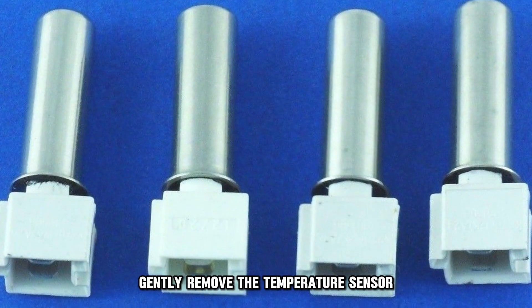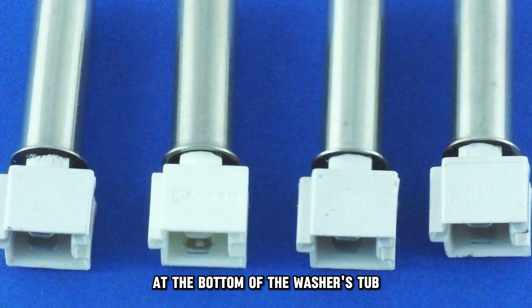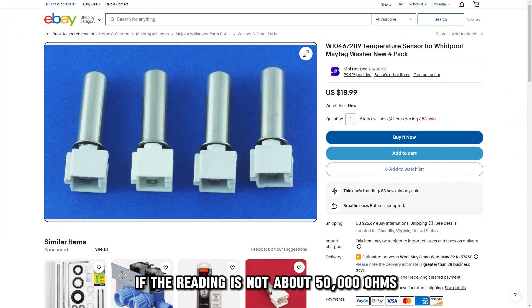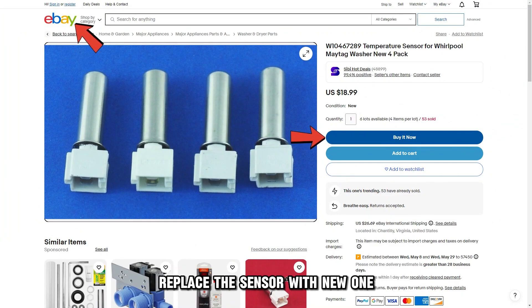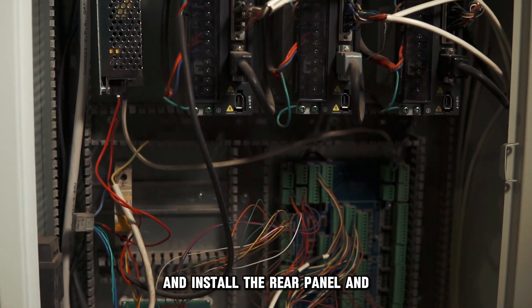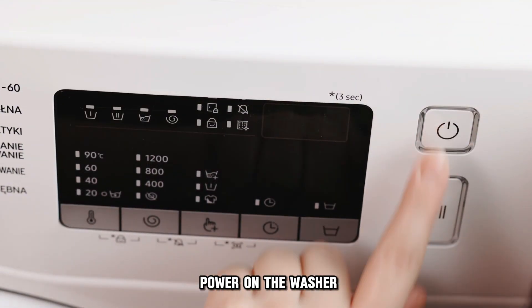Gently remove the temperature sensor at the bottom of the washer's tub. Measure the sensor's resistance using a multimeter. If the reading is not about 50,000 ohms, replace the sensor with a new one. Reconnect the sensor's wires and install the rear panel, then power on the washer.